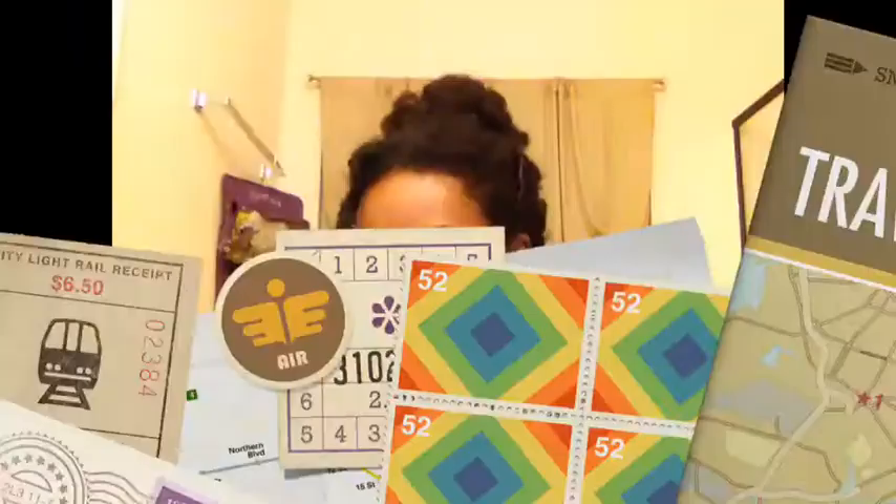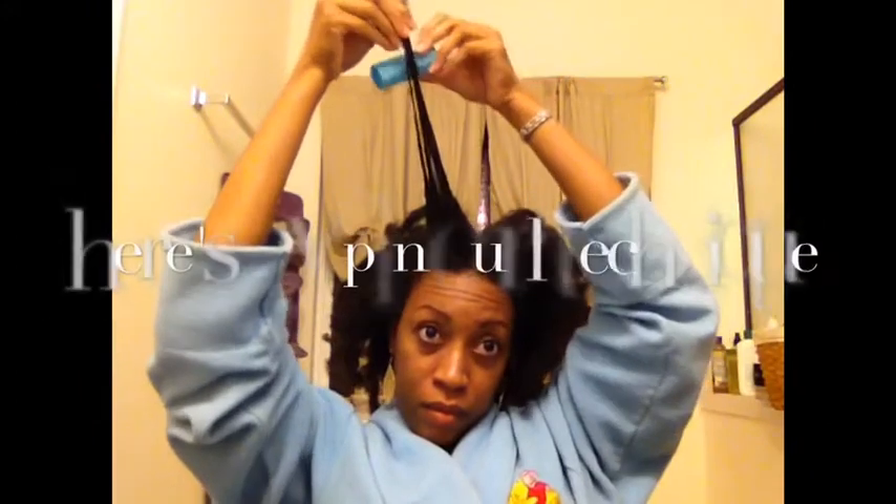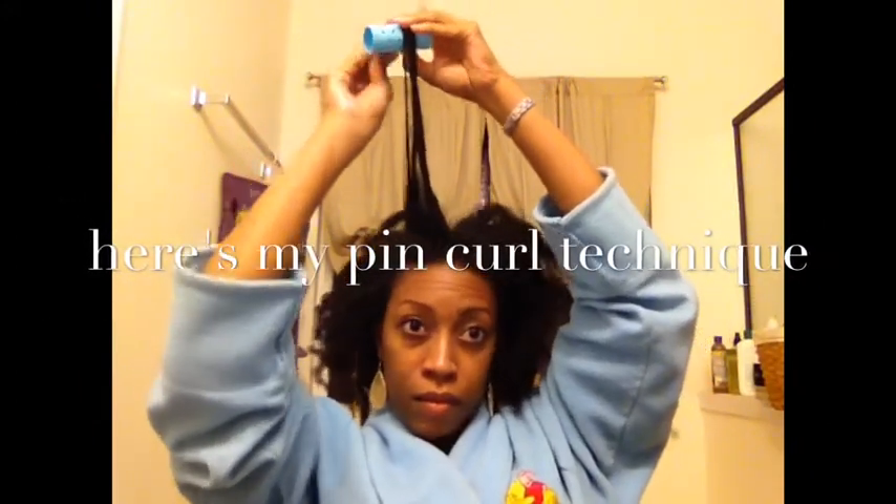That night I decided, since the curls were loosening up and there was not going to be any saving them, that I would just go with the flow. So what I did next was I did my pin curls. Now if you saw my pin curl set on flat ironed hair, then you already know my pin curl style. I just wrap my hair around a roller, fake it like I'm going to roll it, and then I just slide it off and pin the hair in place. So I'm going to show you what I did with the hair when I woke up the next morning.